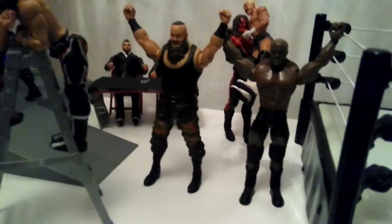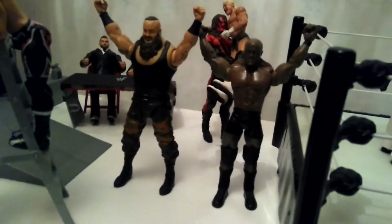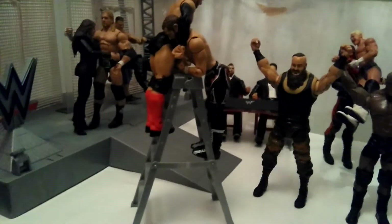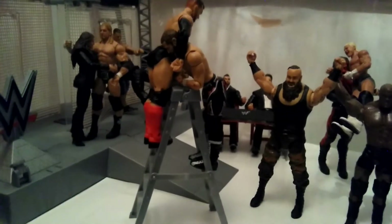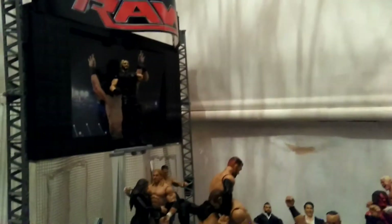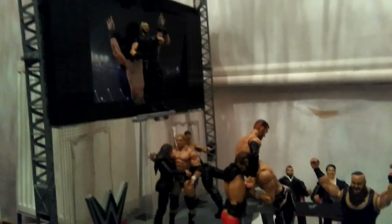Here we have both Braun and Bobby Lashley doing the Braun thing. Here we have Finn Balor and Sami Zayn fighting on top of the ladder, but they don't know that Seth Rollins is up there ready to jump on them.